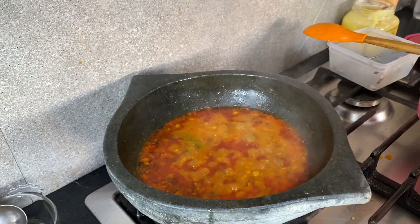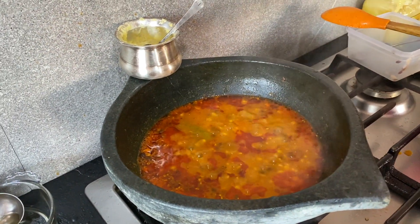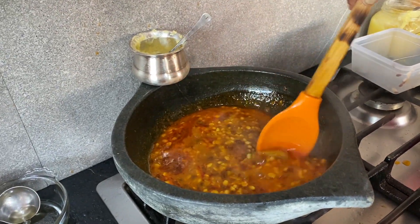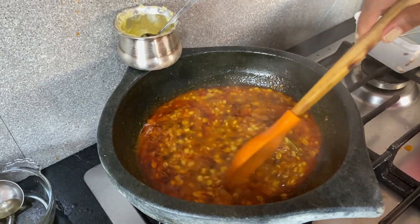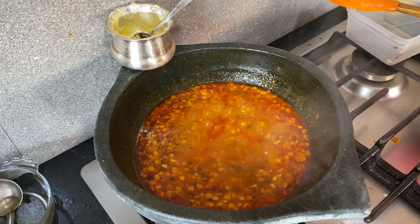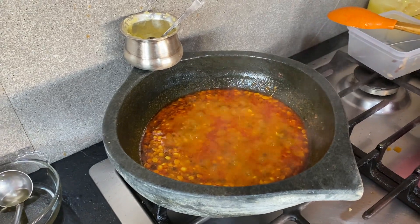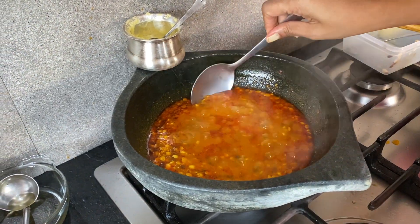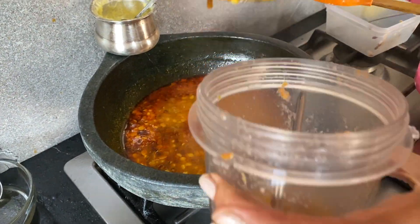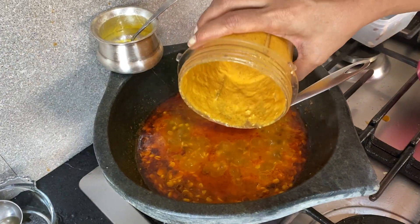It's been boiling for about seven minutes now, so we're going to add the rest of the things. I have a pot of butter sitting nearby so it heats up and melts. Now I'm going to take some of the dal and blend it in the blender because I want that creamy consistency. We'll leave some unblended in the pot. Here is the paste I made — look how beautiful it looks.